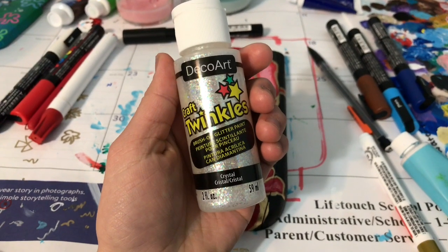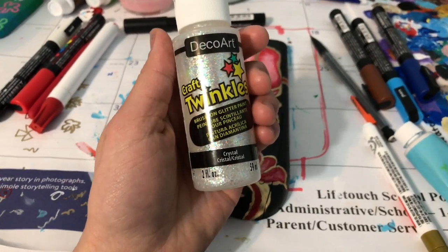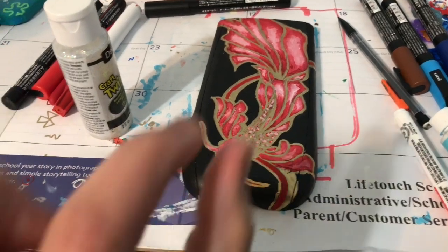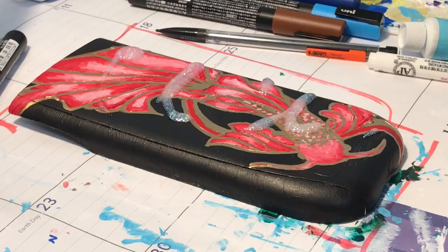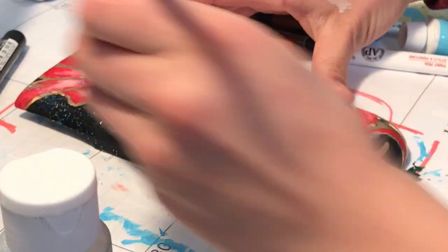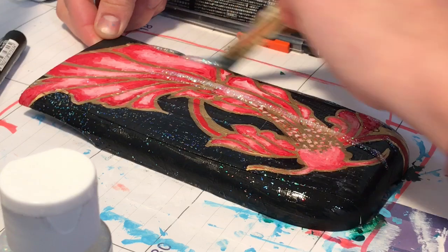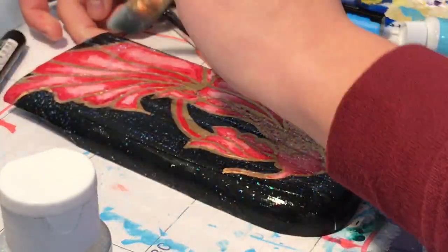Before I spray on the Rust-Oleum clear coat, I like to do this Deco Art Craft Twinkles crystal coat. It's clear as well — it just makes the colors pop and gives those nice little sparkles all around. Shown here is how I apply the clear coat. Paint markers tend to smear, especially those of darker color like black, which is very obvious when it smears. So once you apply this even layer, make sure to do some touch-ups so that your masterpiece is complete without flaw.